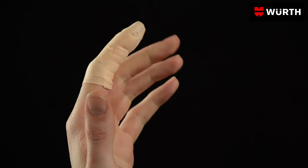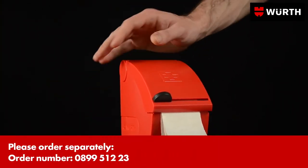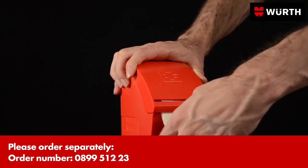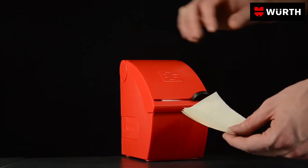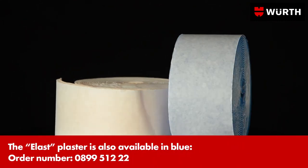Mobility is hardly affected thanks to the plaster's high elasticity. The optional dispenser allows an optimal length of plaster to be dispensed. WORS-ELAS non-adhesive plaster should always be ready to hand.